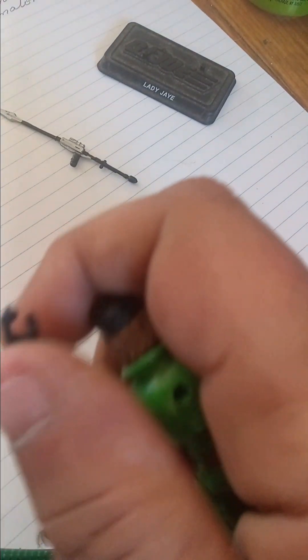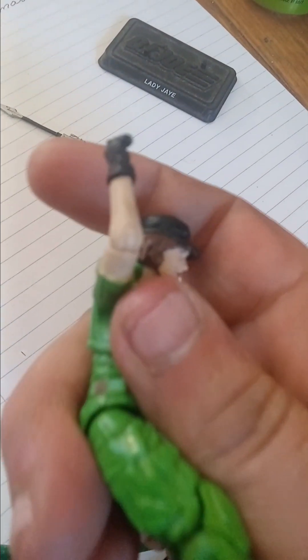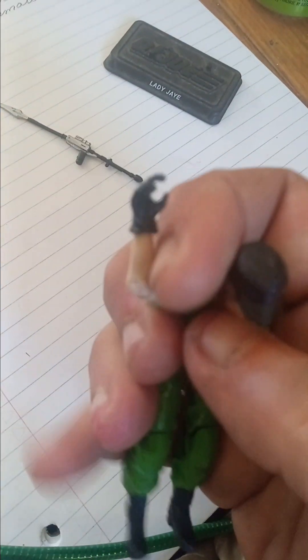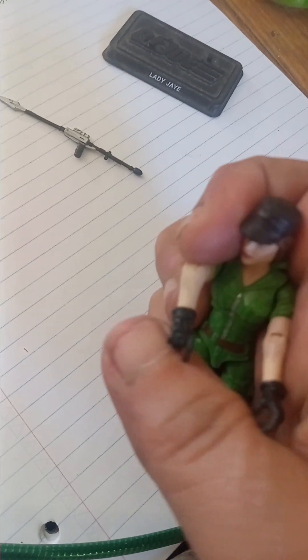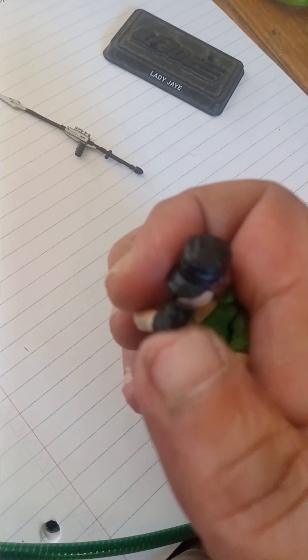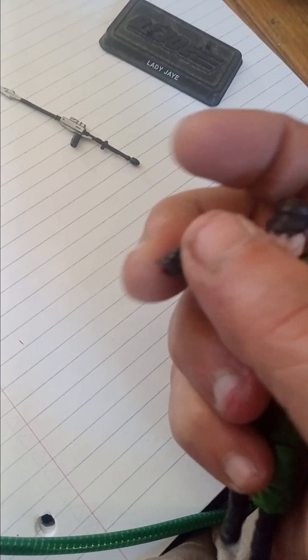The other elbow works as well — it's kind of tight and snug, but it does bend. She also has a full 360-degree rotation at the arm. It's all good. And her wrist is articulated — both wrists.